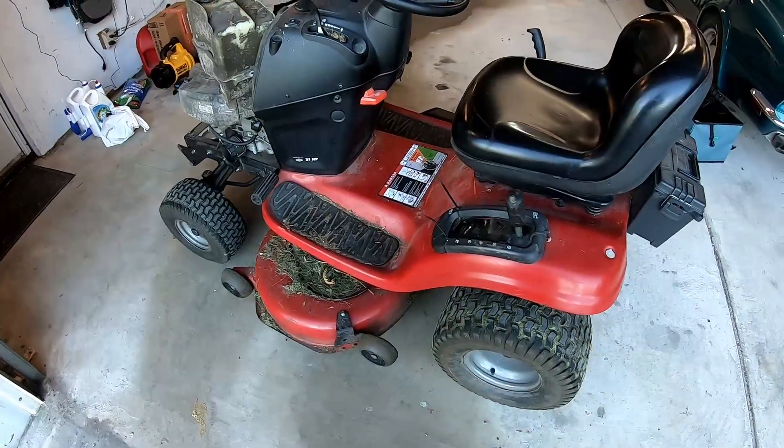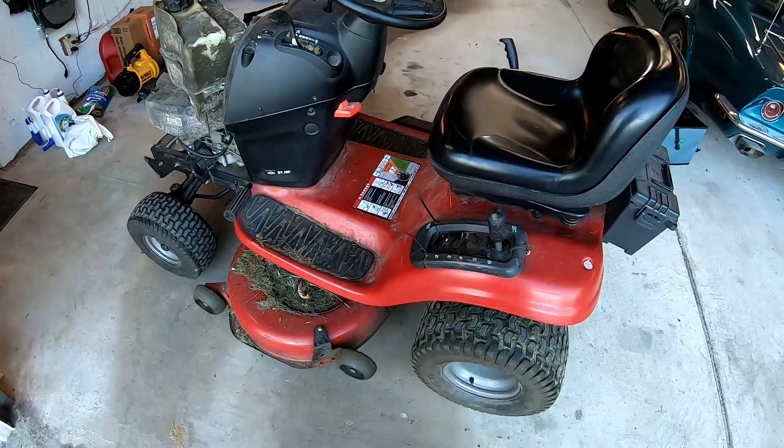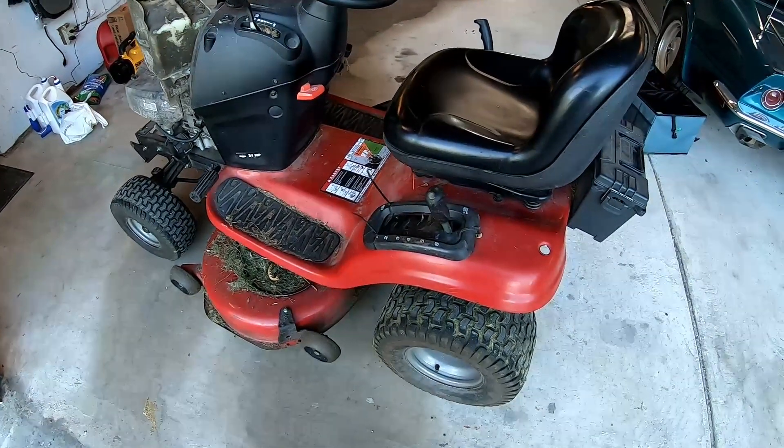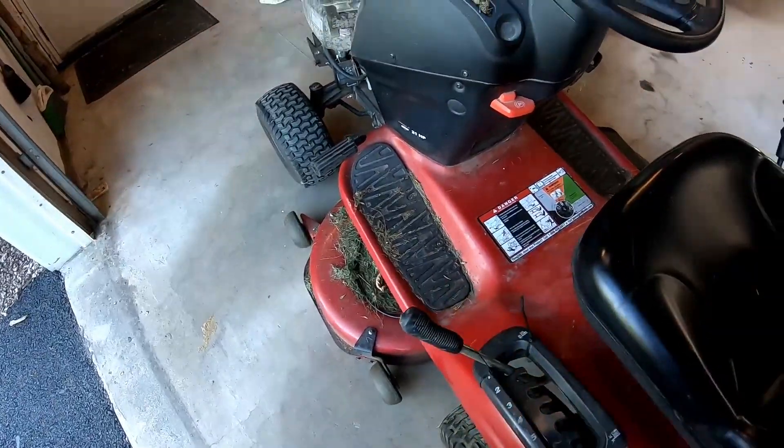My mower is a Craftsman, but this will be the same process and these parts will work for several different mowers — just make sure you're getting the right parts for what you have. The first step for getting the deck off is putting it in the lowest position.